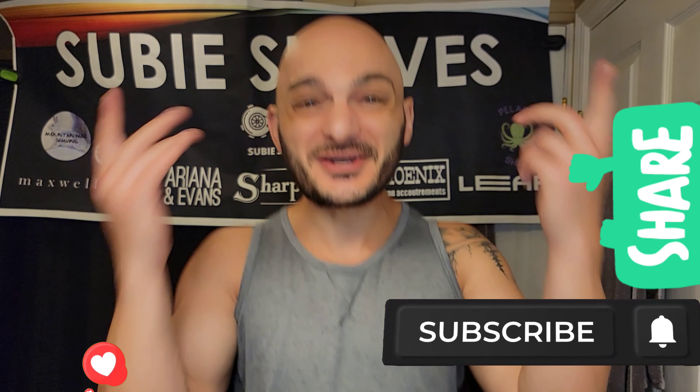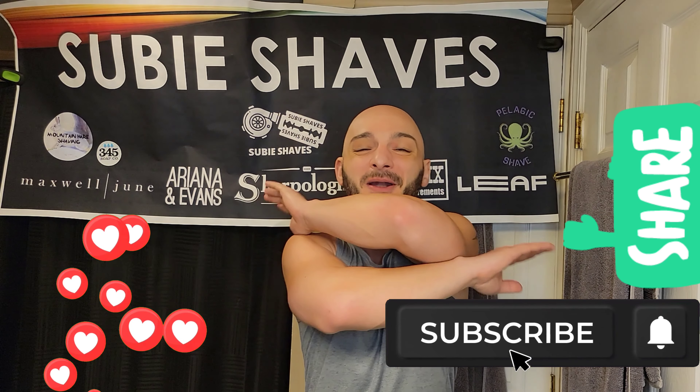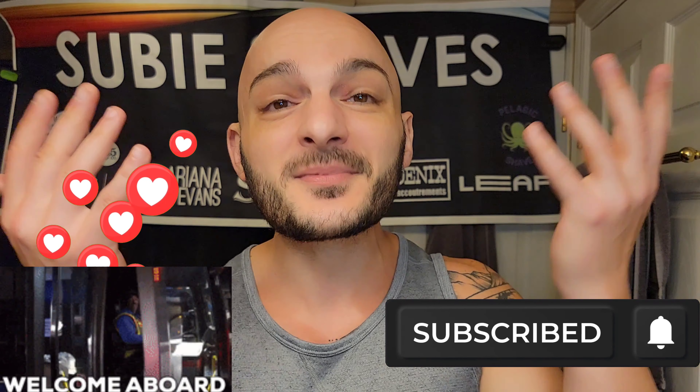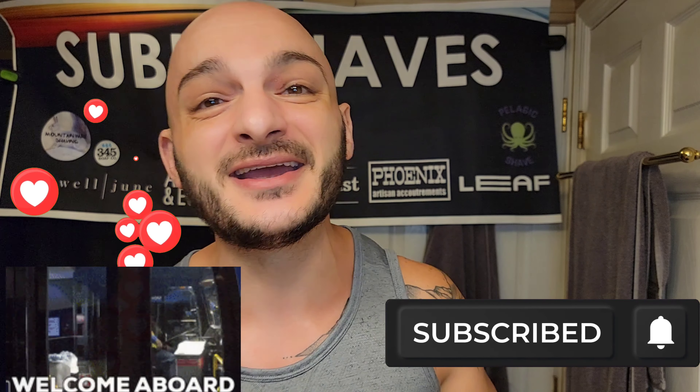Welcome back everybody to another Suvi Shaves video with me on a beautiful day. Thank you guys so much for clicking into my video and for joining me. Whether you're an existing user or a new user, welcome, thank you again for being here.